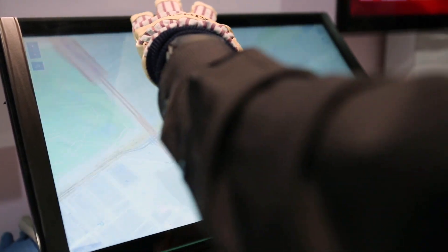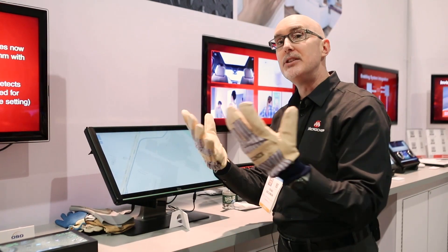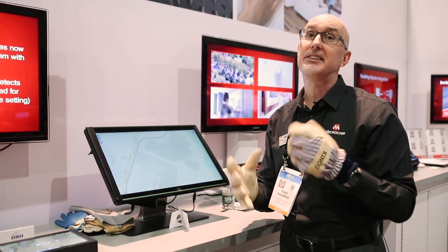You can see that I can pinch, I can zoom, and I can rotate the map even though I'm wearing very very thick gloves — and that's a game changer.